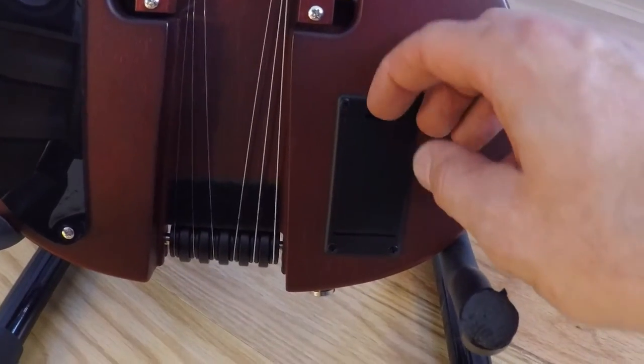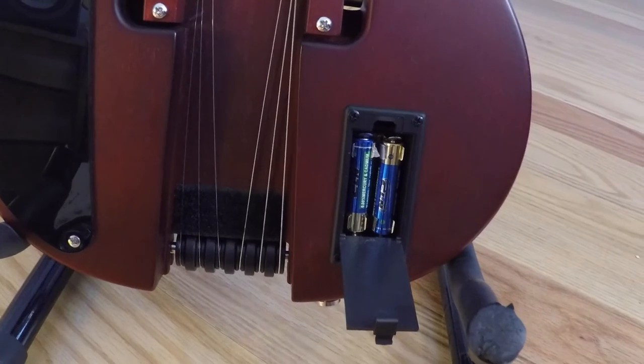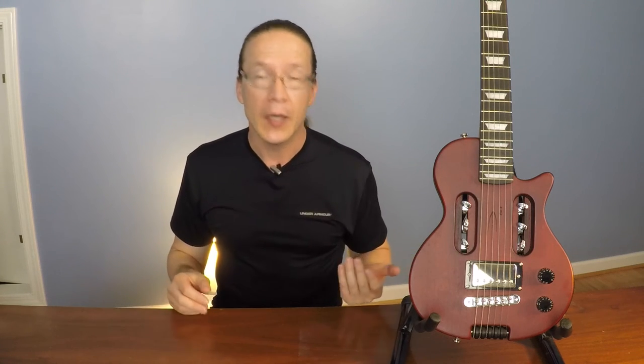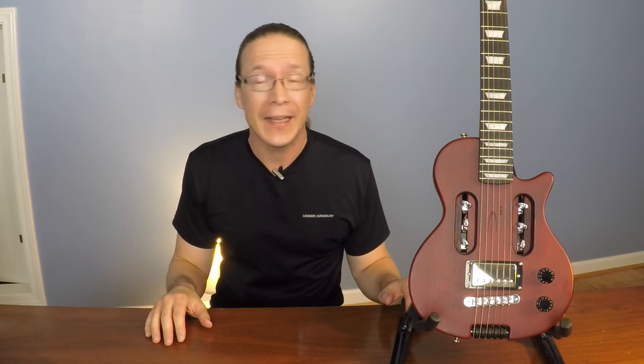For power, on the back, there is a compartment for two AAA batteries. That means that not only can you carry your guitar with you onto the plane, but you don't need to worry about an amp. You can plug in your headphones, hook up your guitar to your iPad or laptop computer, and jam just as long as you want without disturbing anyone. But of course, you can also plug this guitar into any amp just as you would any other guitar.